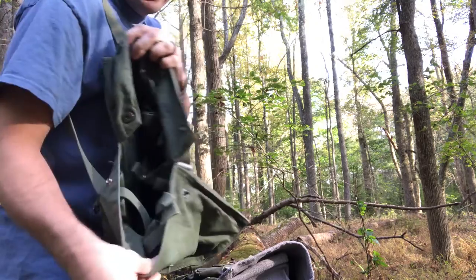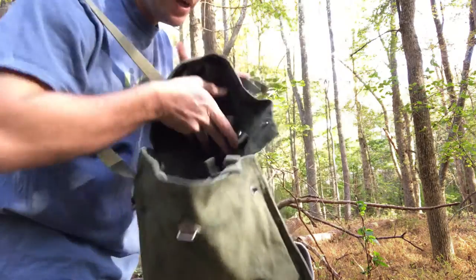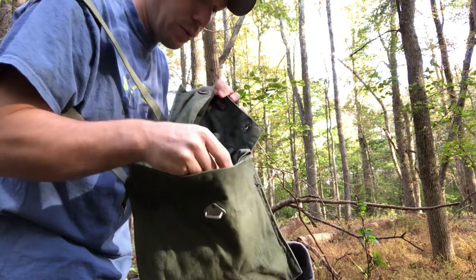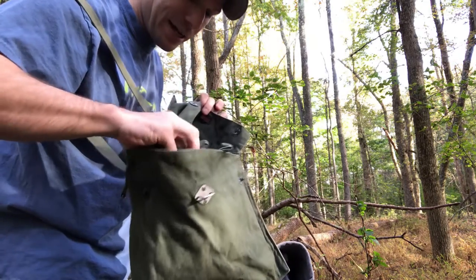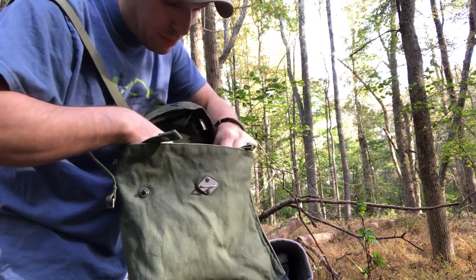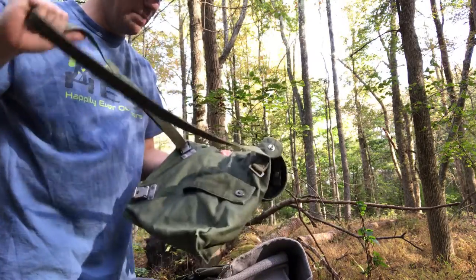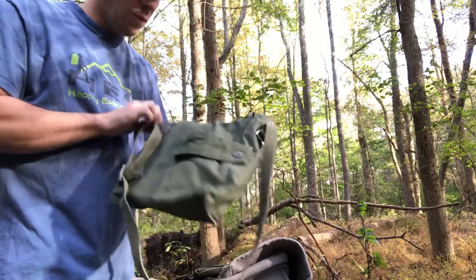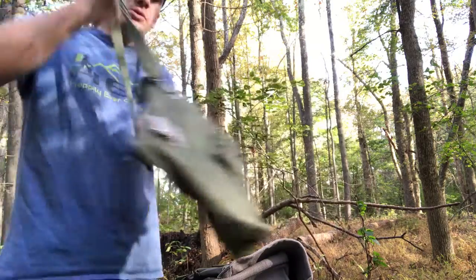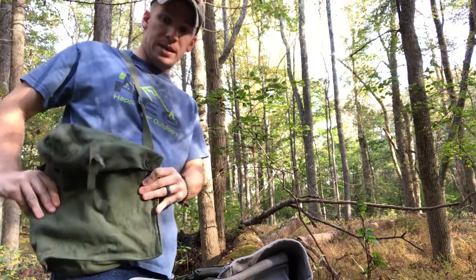This particular bag has a lot of specialized pockets inside — you can tell they had some very specific things in mind. However, a lot of the pockets I think are going to work really well for different things: ferro rods, flashlights, things like that. You just have to kind of play with it and figure out the best configuration. It'll work really well — there's a lot of functionality there. This came with a sturdy strap, it's in good shape, and one other feature I really like is these metal buckles.